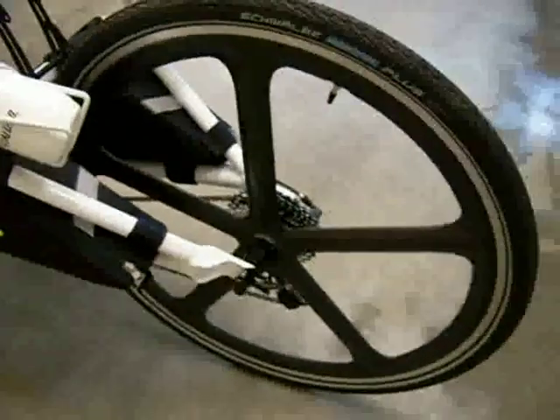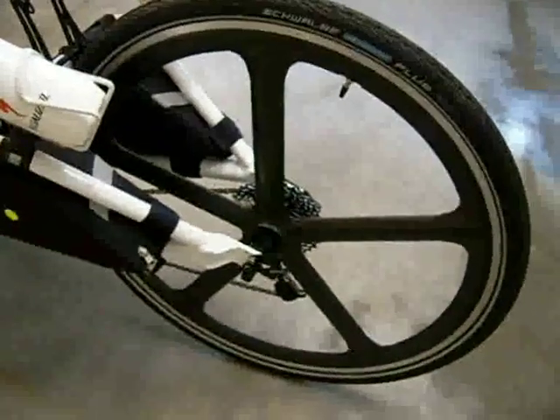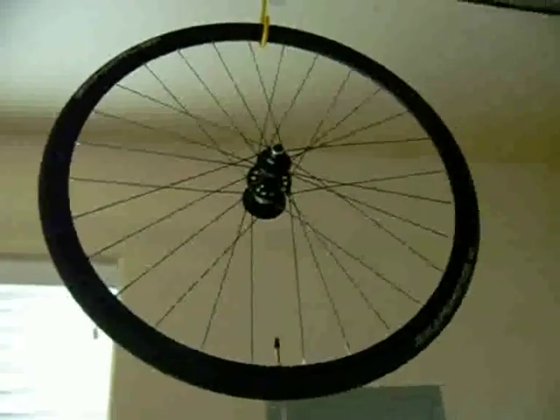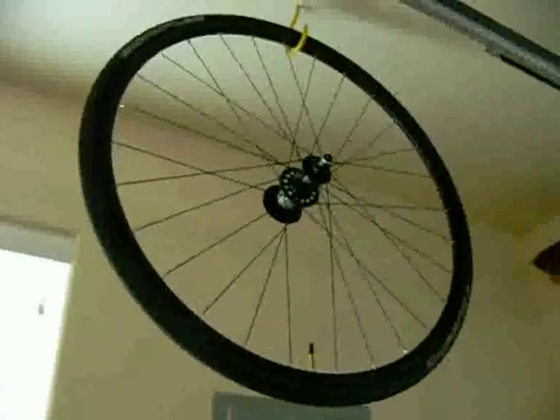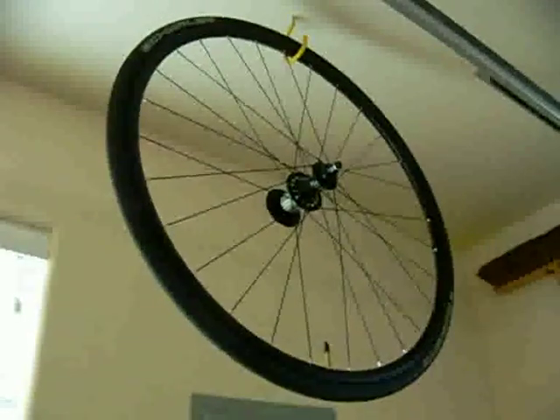As you know from what I've been writing, I put an AeroSpoke carbon fiber hybrid wheel on here. Here is what came from the factory — it's a Velocity A23 wheel. That wheel cost $325, and the AeroSpoke is $367, so they're pretty close.